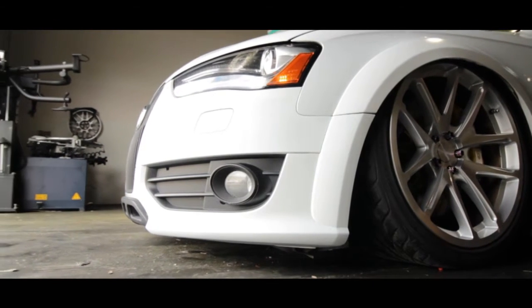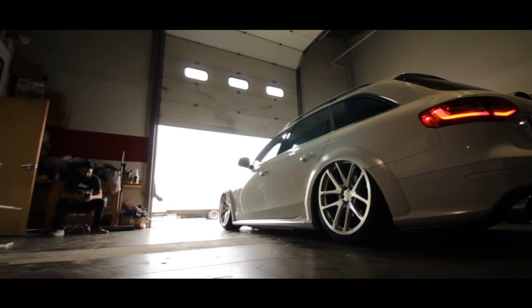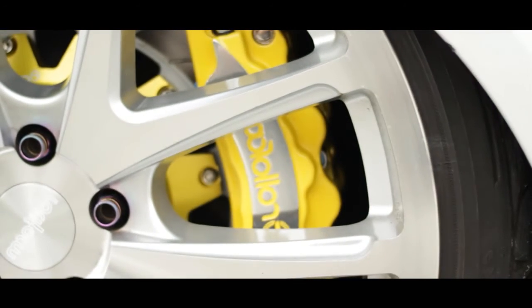Here we have Darren Hiro's 2014 Audi V8 Allroad. We recently set him up with Roloface SE Series BBK featuring 2-piece forged 8-piston calipers and 380mm 2-piece high carbon iron rotors.